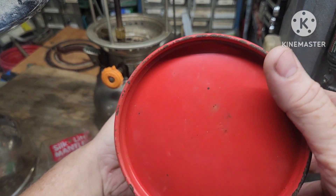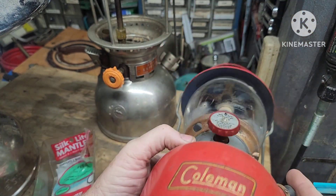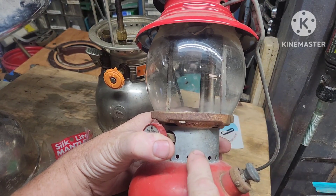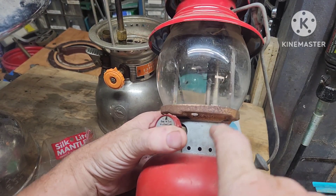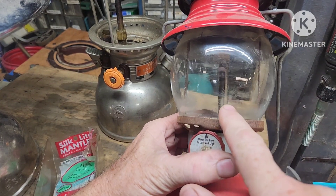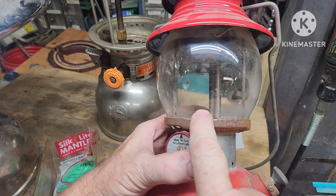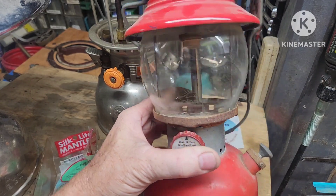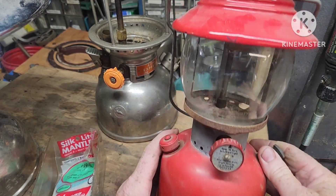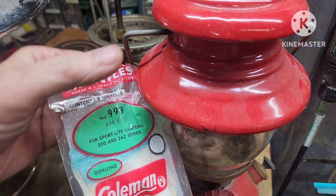I've got this old 6 of 1954 — this is not a black band but it is a steel band, it's galvanized. And it's got a ceramic burner cap and the original green sunrise — can't hardly see it there, but that's what it is. That's gonna clean up really well, and I'll be adding these $9.99s to it.